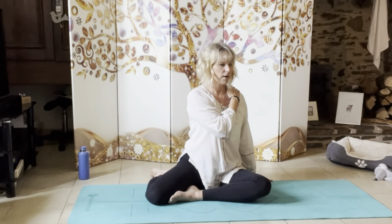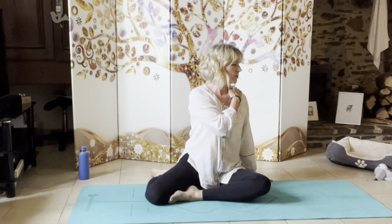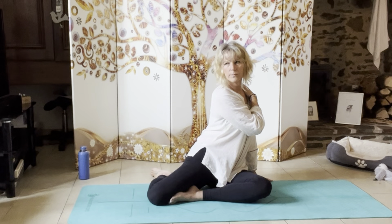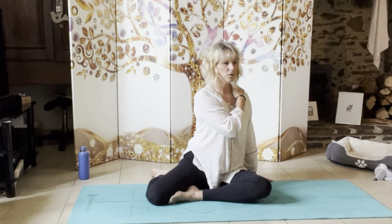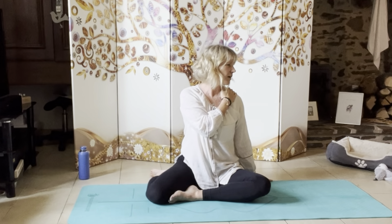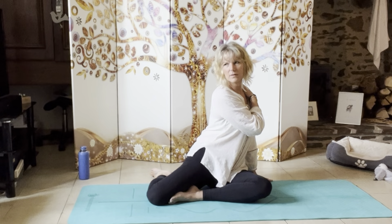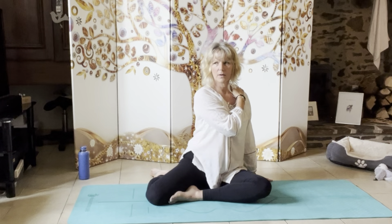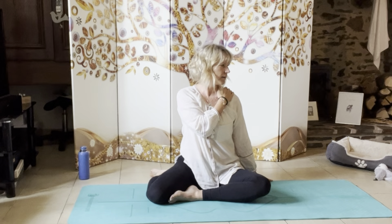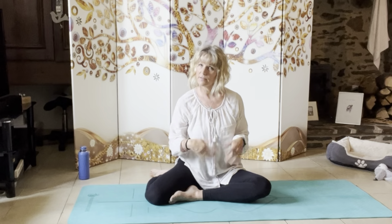Turn left, head comes to the right — feel the hip come forward. Turn to the right, head comes to the left. Turn to the left, head comes to the right. Turning to the right, head comes to the left. I want to do around six total. Turning left, head comes right. Turning right, head comes left. It might take a few practices — it does take some getting used to. Just shake the hands out if you're feeling any pins and needles.